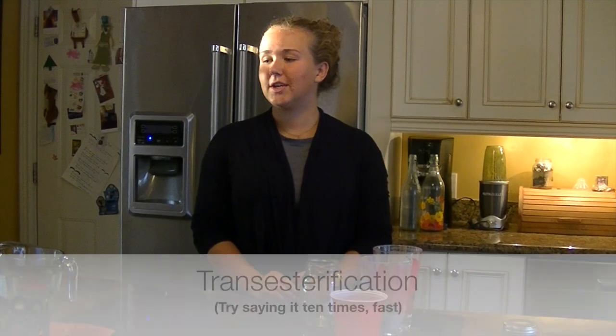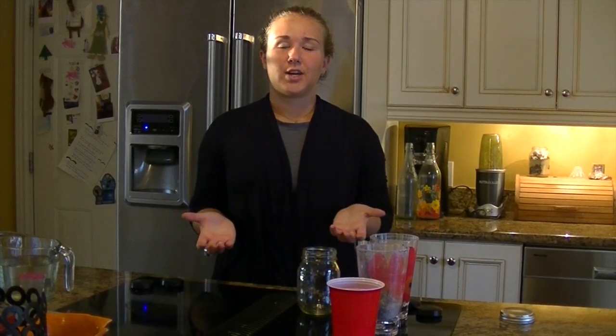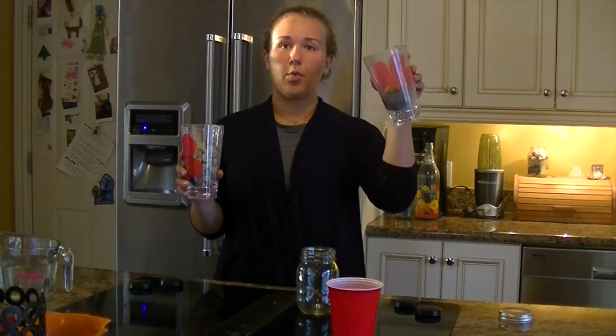So as your blended mixture is settling off to the side, you're now going to make what's called lye. Traditionally, sodium hydroxide is used to do a process called transesterification, which separates the oil into glycerin and actual biodiesel, so it's usable. The problem is there's no way to get sodium hydroxide out in nature, so we're going to use the second best alternative, which is potassium hydroxide, commonly known as lye. This is really hard to get in nature, but we're going to be able to make it using some gravel, some wood ashes, and some water.